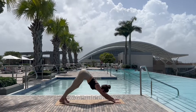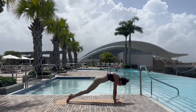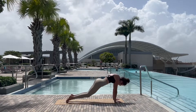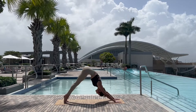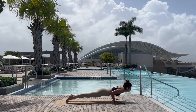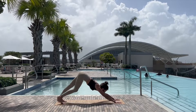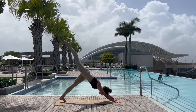Inhale walking the hands back, tucking the toe, taking the left foot back into three-legged dog, neutralizing in downward facing dog before lifting the heels, rolling through the spine, bending the knees and sending it back. Inhale to roll and exhale to send the hips back — downward facing dog one more time.